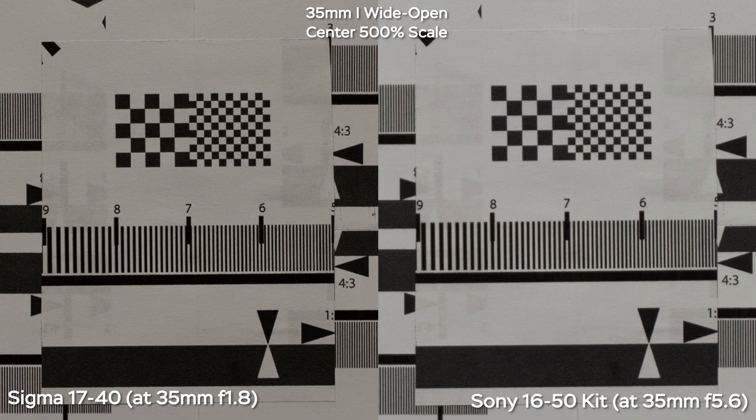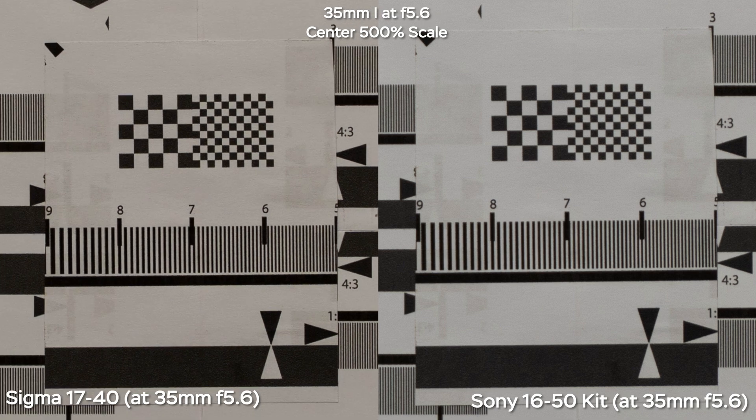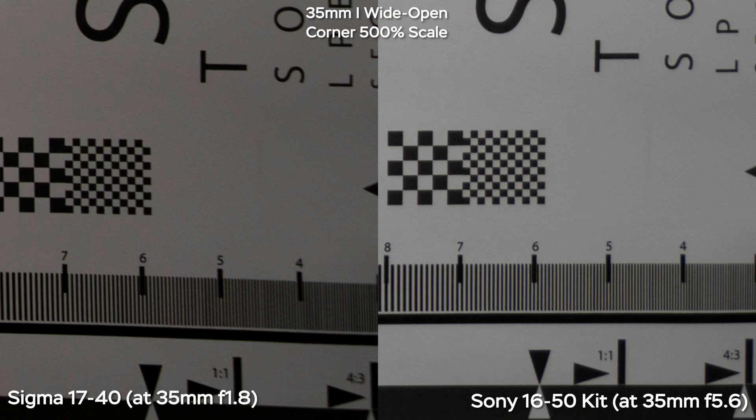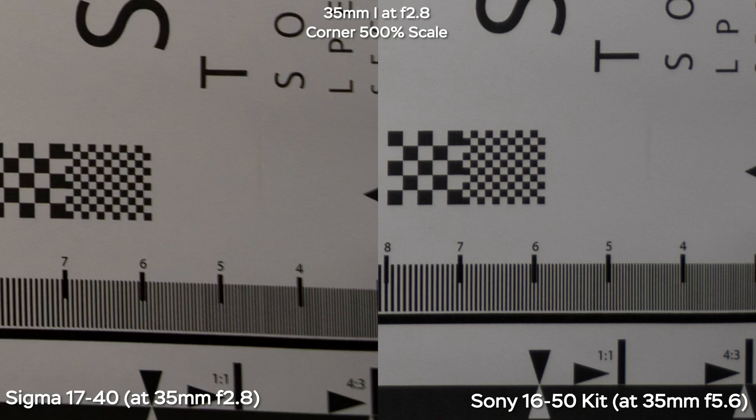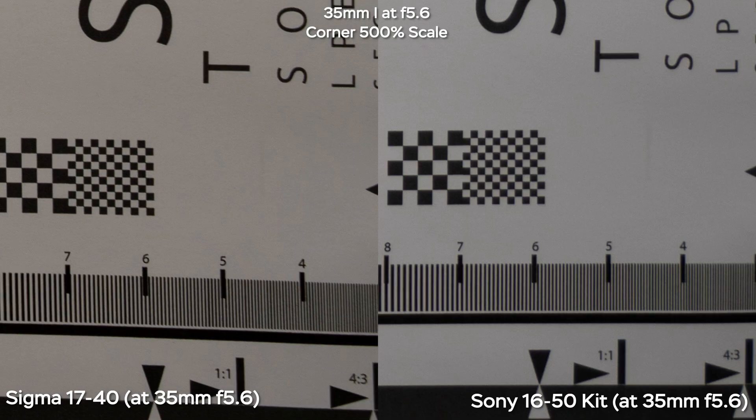Now zoomed in at 35mm on both lenses, the Sigma is still a lot sharper wide open at f1.8. When we stop down to f2.8, it gets even sharper, then f4, and finally f5.6. The Sony kit lens is already at f5.6 by default at 35mm and is still less contrasty and less sharp than the Sigma. In the corners at 35mm, Sigma isn't the sharpest, and we need to stop down to at least f4 to get similar results to Sony, and then at f5.6 we finally get better corner sharpness.